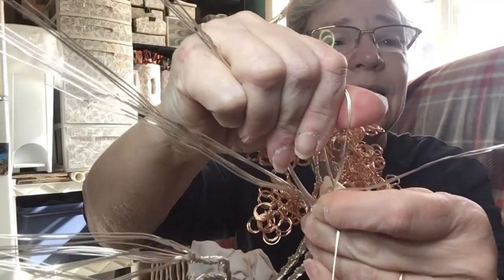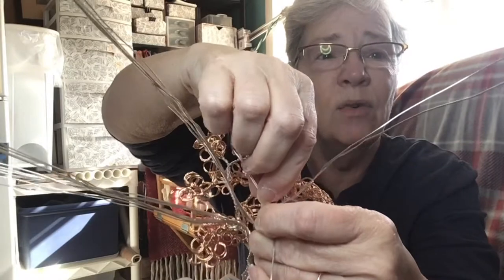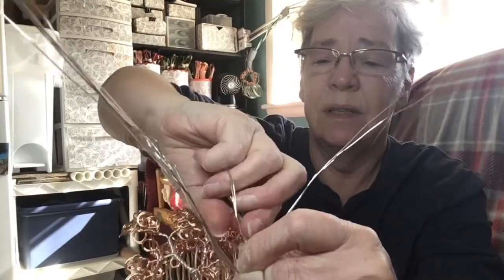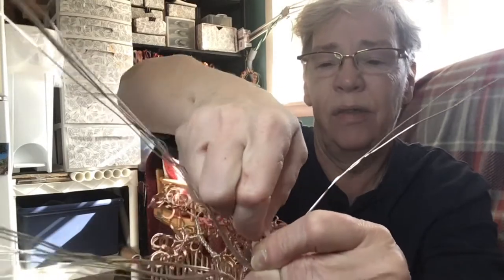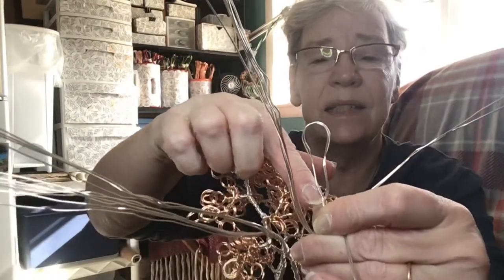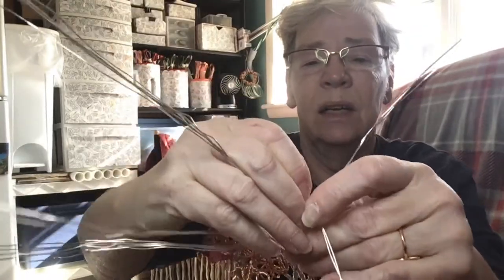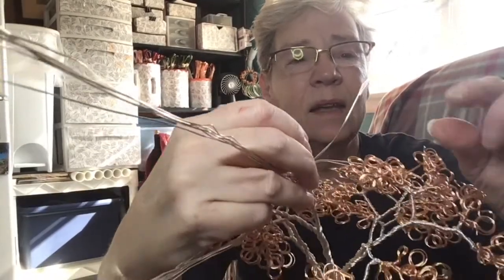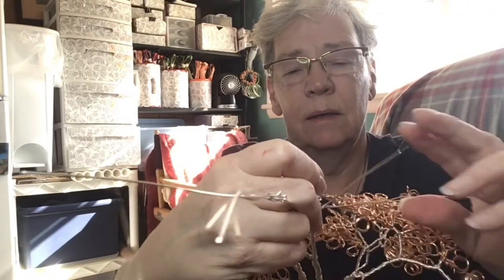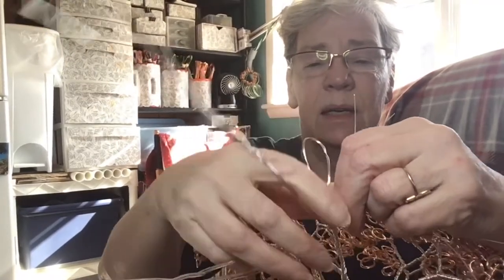I'm going to take my thumb and my first finger, get down into that V, and twist three half turns — one, two, three half turns, not full turns. The reason I say that is because this loop is now locked in place. Now that it's locked, I need to lock the other side — again getting my fingers into that V — three half turns: one, two, three. Now I have a loop.